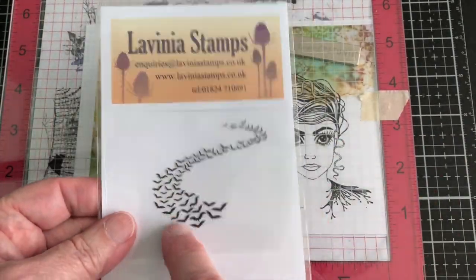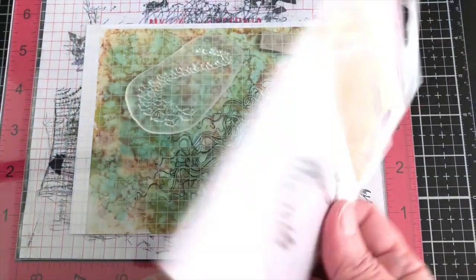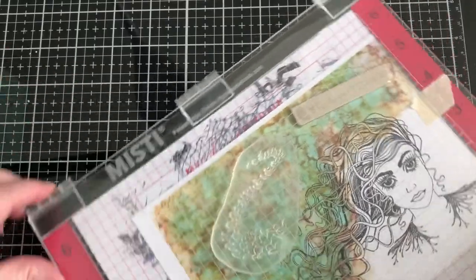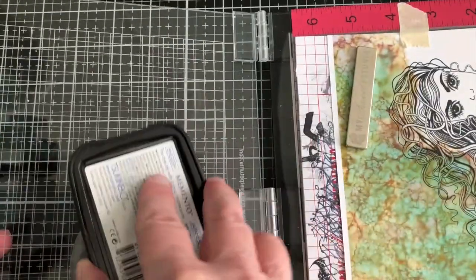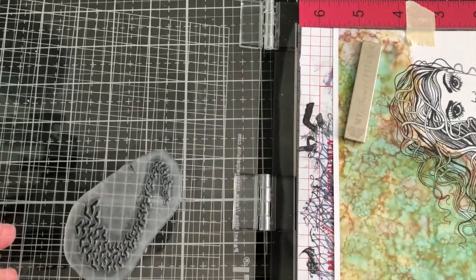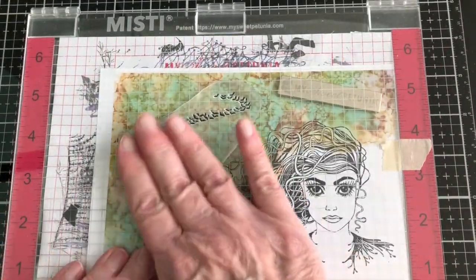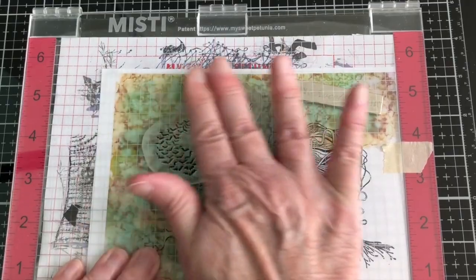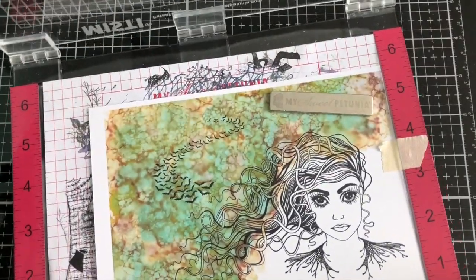The next one I'm going to stamp is the Bat Colony, LAV 558. I'm going to go ahead and still use the Tuxedo Black — I wanted the Bats because I'm going with more of a Halloween type theme, and I thought the Bats went really well with her hair. You can see she stamped really well, and so did the Bats, so we've got that all set up.